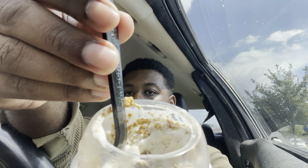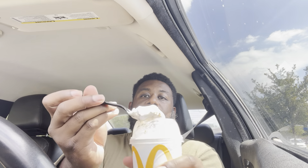That's how it looks on the inside. You got all the crumble pieces. Let's try it out.